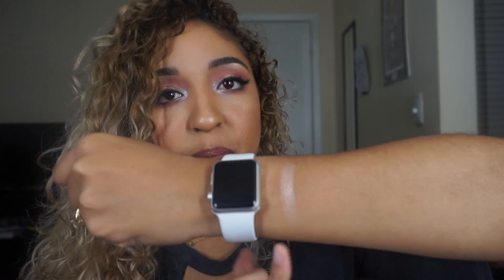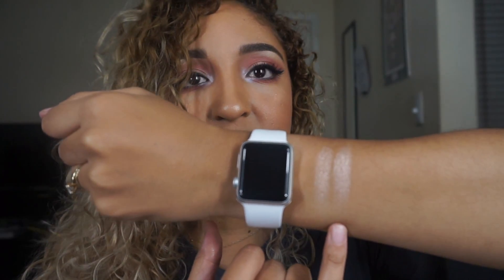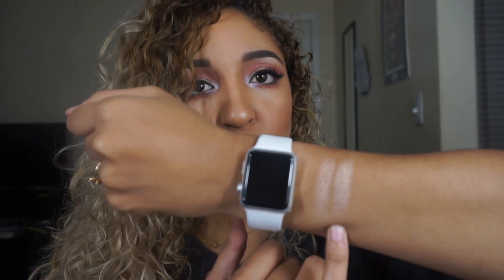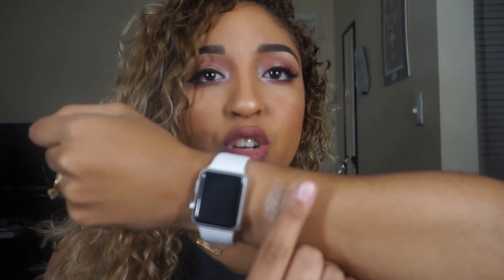The first shade is called Kitty Cat — it's kind of like a champagne color with a pink undertone. The next shade is called Forever Young, which is very similar to Kitty Cat but a little more on the silver side with more of a cool undertone, while Kitty Cat has more of that warm undertone.